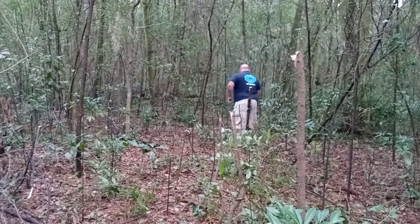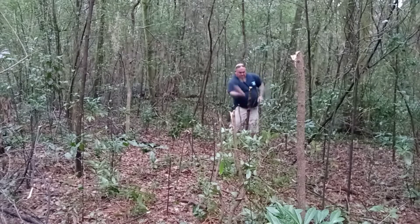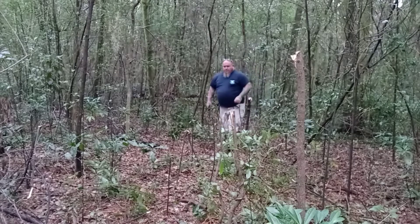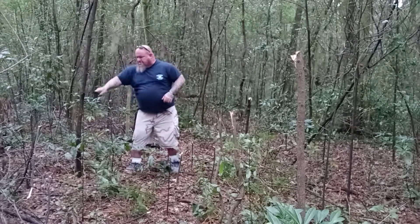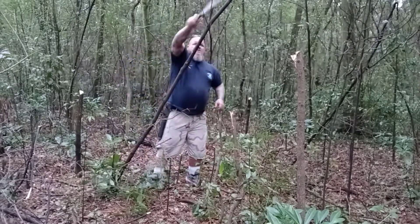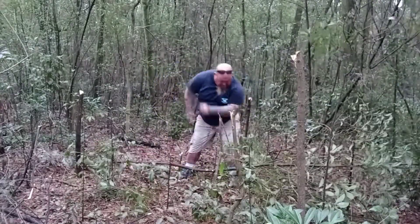I sped this section of the video up because it was about six minutes of me going through and doing some hacking and cutting. This is an area where they're going to bring bulldozers in and clear everything out — it's like a clearance sale. So I come out a little beforehand with my knives and do some cutting. If that offends you, find another channel. This stuff's got to come out anyway, and these are hackberry trees that are good for nothing anyway.